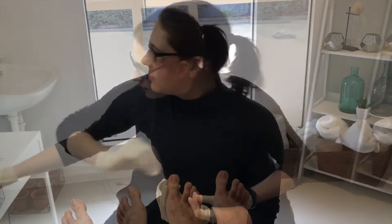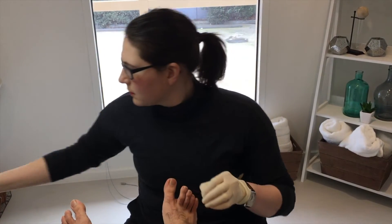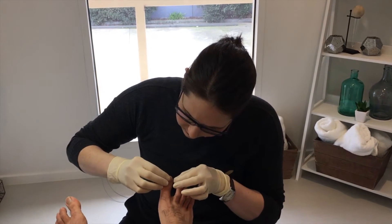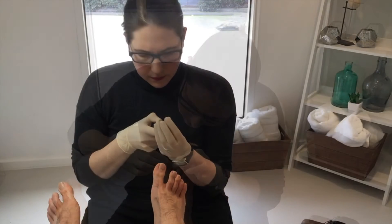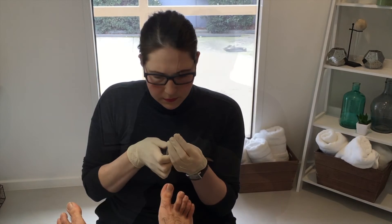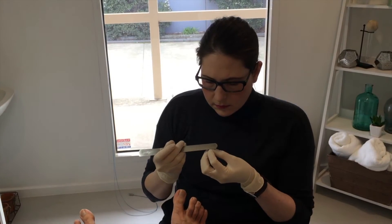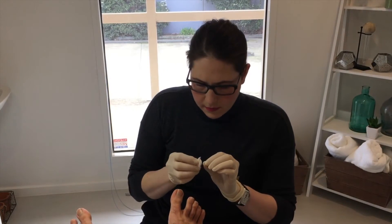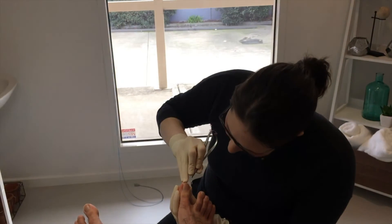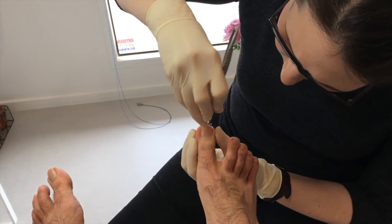After that we clean the nail with an alcohol wipe, grab the correct brace, give it a clean, and measure it to make sure it's the right size for the nail. We then twist it so it fits nicely around the nail, give the brace a bit of a file, clean it, and put a bit of glue on it so it sticks to the nail itself. Then we apply the brace by sticking it down the side and underneath the nail.